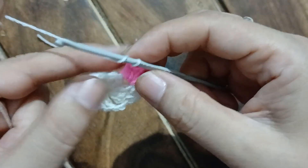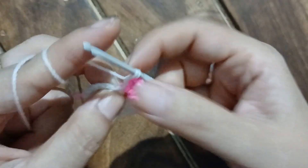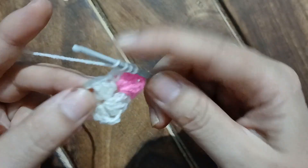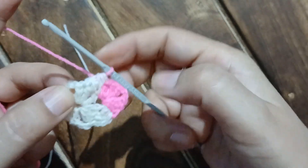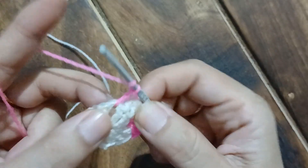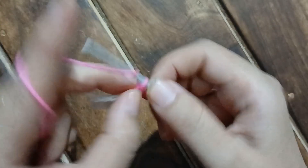White yarn has become a working yarn. Now we are going to pull our work because we need to locate three chain spaces — the first, second, and third incomplete double crochet. We have four stitches on the hook. We want a tapering pattern, so yarn over, pull through all stitches. Now the pink yarn becomes our working yarn, and into the chain two space we are going to work our corner again — three double crochet. Let's carry our white yarn along. Three double crochet done, let us chain two.